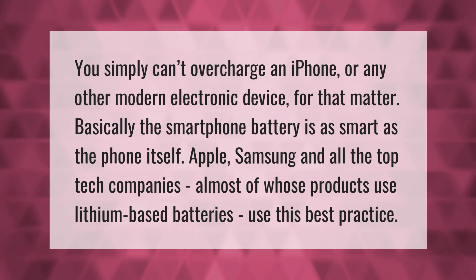You simply can't overcharge an iPhone or any other modern electronic device. Basically, the smartphone battery is as smart as the phone itself. Apple, Samsung, and all the top tech companies — almost all of whose products use lithium-based batteries — use this best practice.